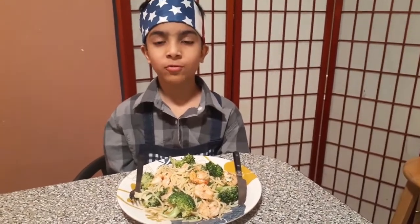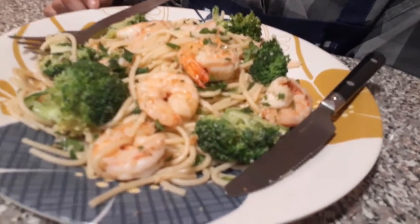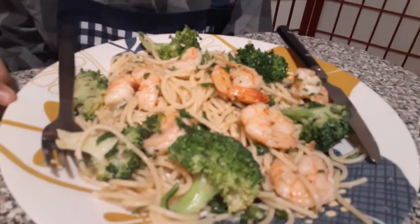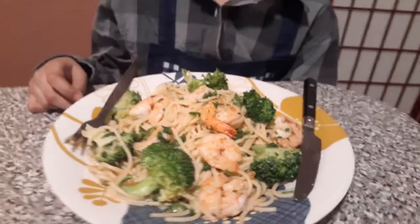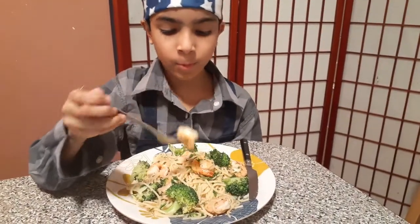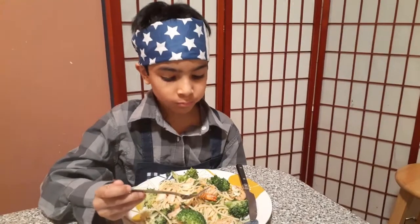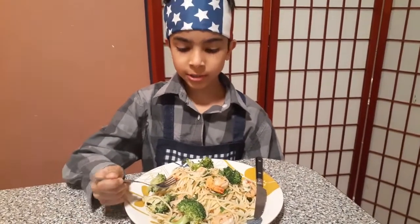My shrimp scampi with broccoli is ready. Take a look guys, it looks so delicious. And it smells really good too because of the parsley, lemon, and of course the garlic. Let me try. Wow. The shrimp tastes very good. The broccoli tastes very good because it is crunchy.